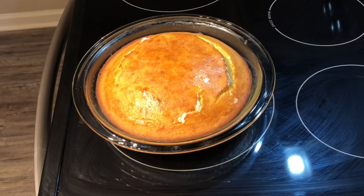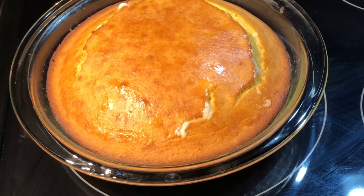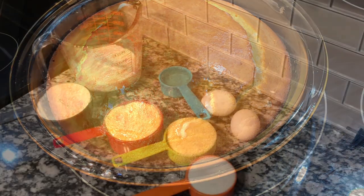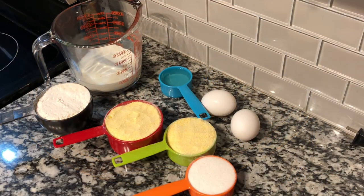Hey everyone, welcome back to Cooking with TK! Today I'm going to show you how I made this delicious, beautiful pan of cornbread. I made this cornbread in preparation to make my cornbread dressing. It has a little crack in it because I cooked this old school Southern style, but I'm going to teach you how to make a delicious pan of cornbread.